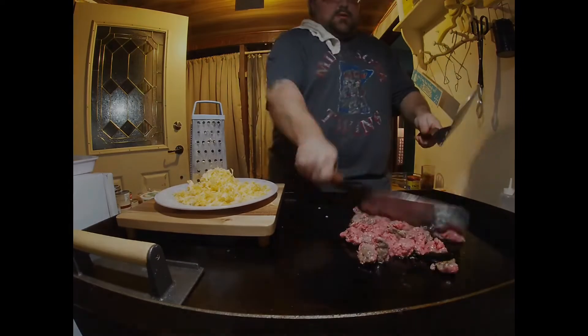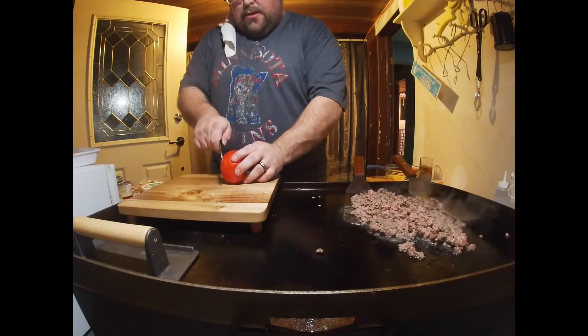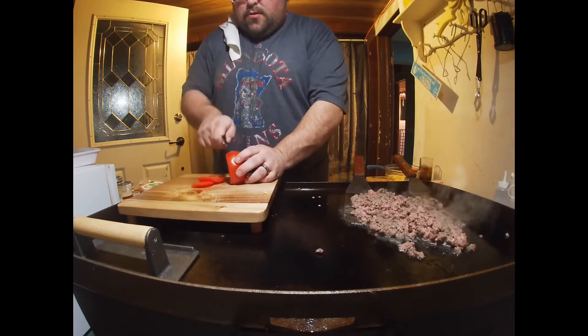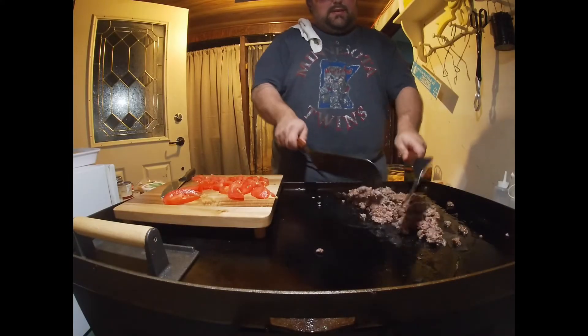Now I'm gonna slice up a tomato and dice it up. Meanwhile, keep stirring the meat — it's almost ready to have some seasoning on it.